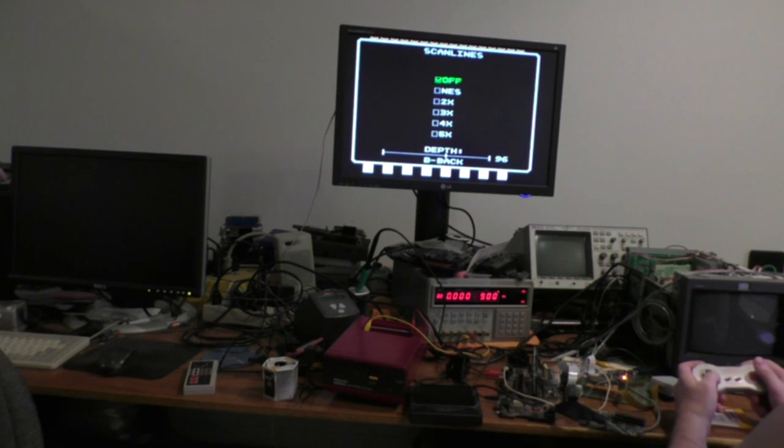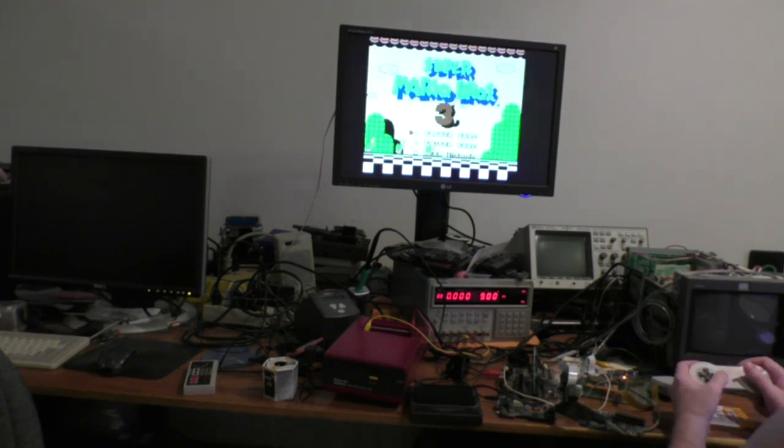I also fixed the scanline selection so now when you select the scan line, it will remember which setting you used. So there's 4x mode, which is like what it should look like — the height is 4x as well.